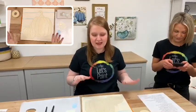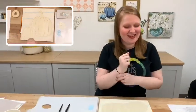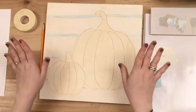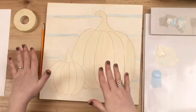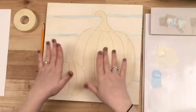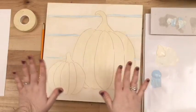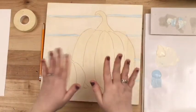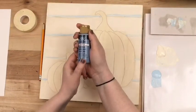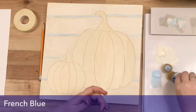I just painted in some quick lines with the blue — it does not need to be perfect. This is a rustic pumpkin painting so it's going to be a little loose. We're going to start with paintbrushes then get to the palette knife and it's going to be very loose, so don't worry if the lines aren't perfect — we're going to cover a lot of it up anyway. The next color I'm putting on my palette is the French blue, the medium of the blues we're using tonight.